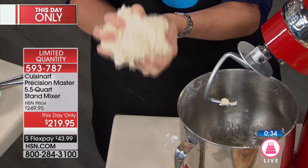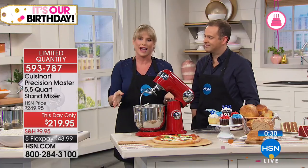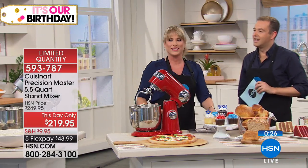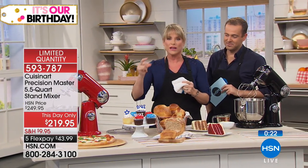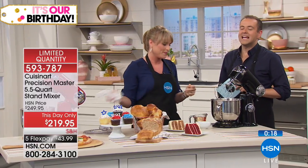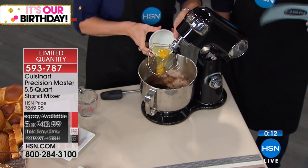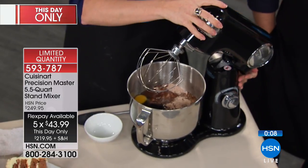Now you can make your own fresh-from-scratch pizza and bake it up for a beautiful meal — might take 20 minutes, not an hour. We're all busy, or we just don't want to stand in the kitchen for hours. When you have a mixer that does things in seconds, you don't have to, and you can still eat healthy. We'd love to send it to you on flex pay — less than $44. It's Cuisinart. Wrapping up now — Kelly, we've run out of time.